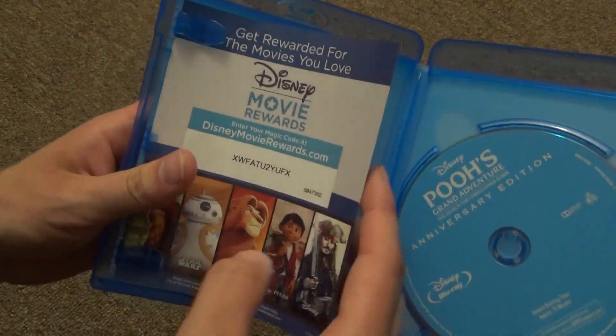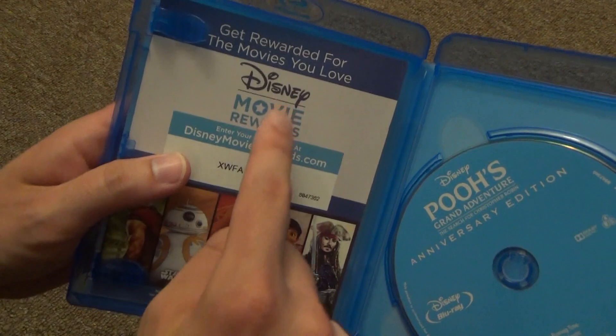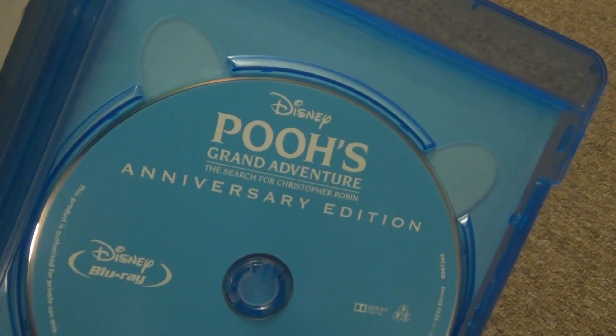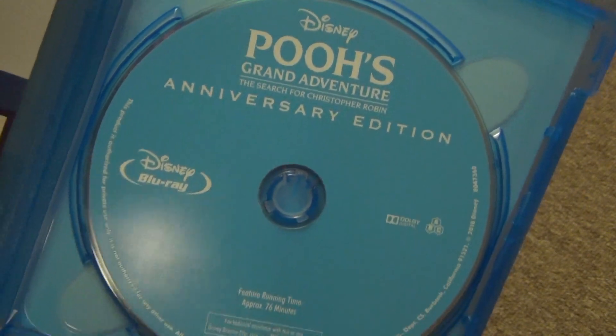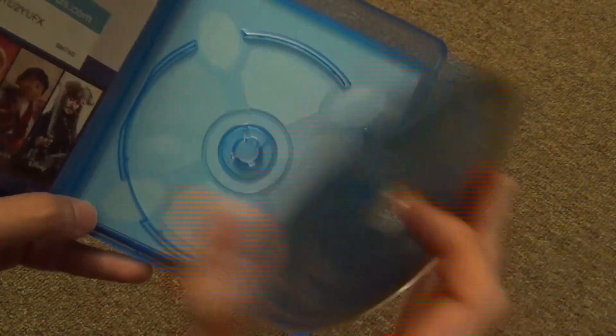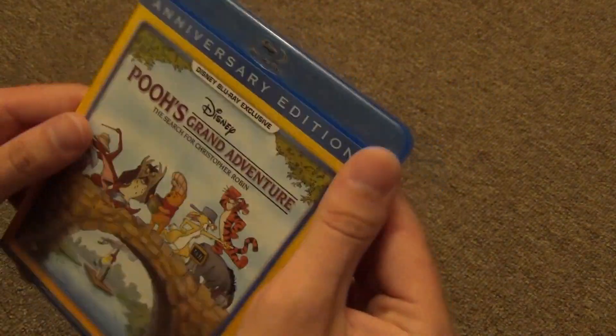And here's what we have inside — we just have the Disney Movie Rewards code right here, and then the Blu-ray is on the right side. And really that's about all there is to say about it. Nothing else included, just the movie, no bonus features.